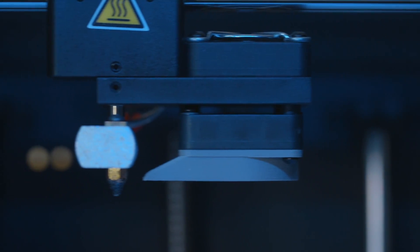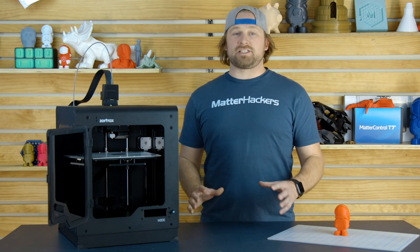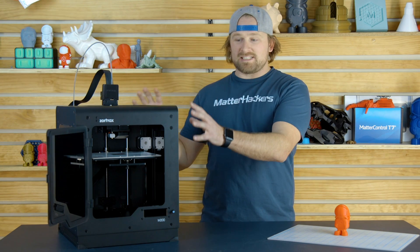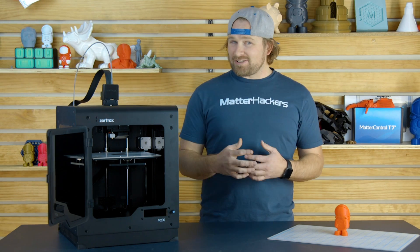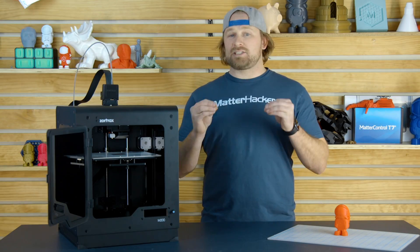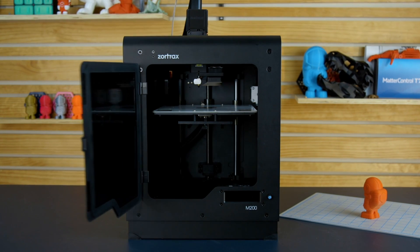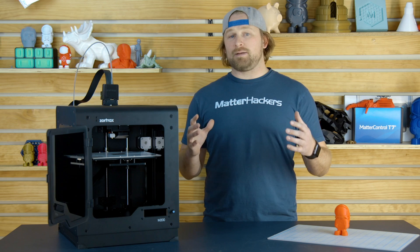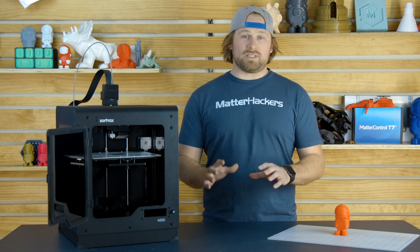Let's dive into some of the details that make the Zortrax M200 super awesome. Let's start with the rigid construction. This whole box is built out of aluminum — super sturdy and ready for precise prints. Adding to those precise prints is the ball screw. You see a lot of lead screws on 3D printers; the ball screw actually adds way more precision and gets rid of a lot of the backlash. Then we've got the panels and the door up front that allow you to control the environment and the build chamber of the M200, just enough to succeed with printing ABS and other materials really well.